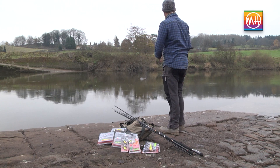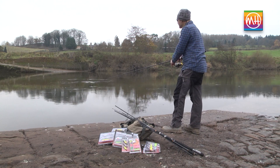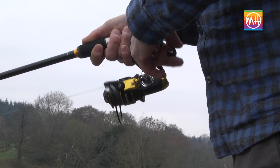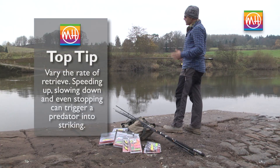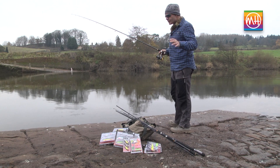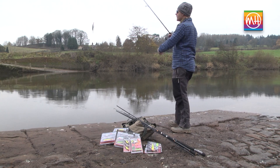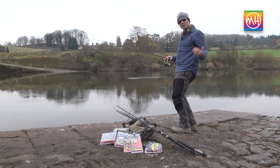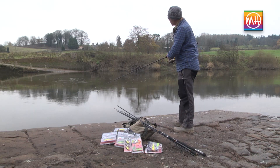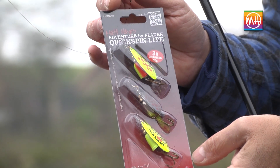I'm just going to cast this one out. The way to fish a plug is to retrieve it steadily — sometimes varying the rate of retrieve can be really good. Speed up a little, then maybe slow down, stop the plug, and crank it again. Some plugs naturally float, some naturally sink. A floating plug will drift up to the surface when you pause, but dives as soon as you wind again; a sinking plug will drop when you stop, then rise as you retrieve. That sudden change of depth can spur a predatory fish into striking.